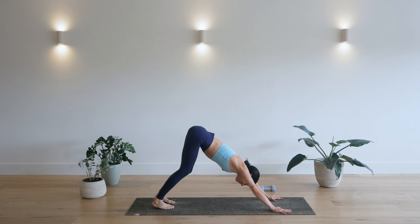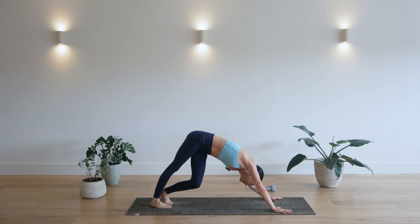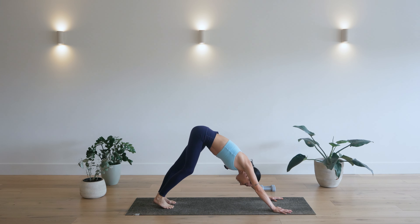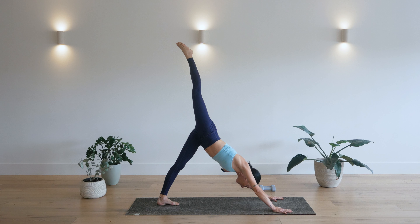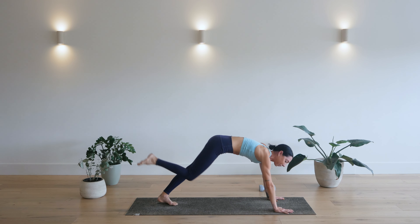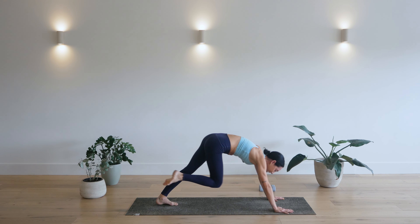And just start to paddle the feet out. Move your hips from side to side. Bend your knees. Make any sort of movements that feel good. And then come into a still downward facing dog and raise your right leg up. Point your toes. Spin your right hip point down to square your hip. Hold here. Now exhale, bring your right knee to the right elbow. Hold for three, two, one. Inhale, leg back up.